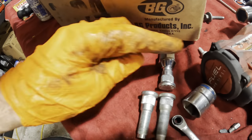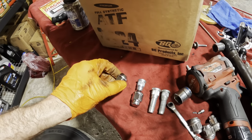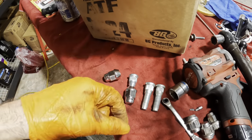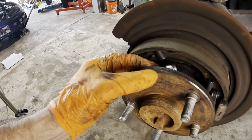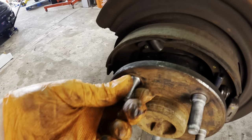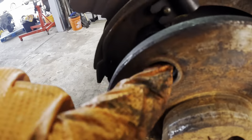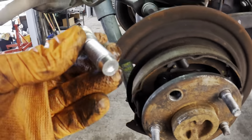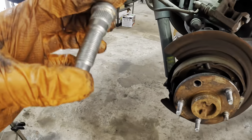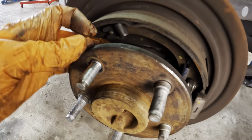We have two new studs — I always order them in twos, just in case. You can damage the threads pulling them in, or if you get the splines misaligned you can over-torque, stretch, and break it. To avoid ordering twice, I just ordered two from the get-go, and it appears I'm going to need both of them. This new stud actually fits fairly well in those splines — see the little splines inside the hole — but I still don't understand how this occurred.